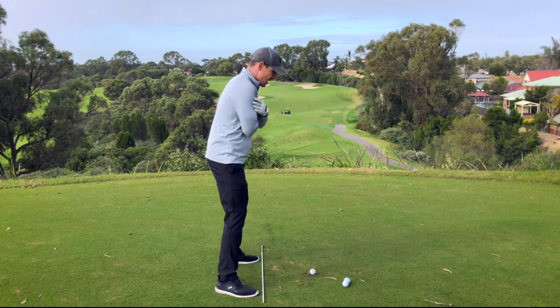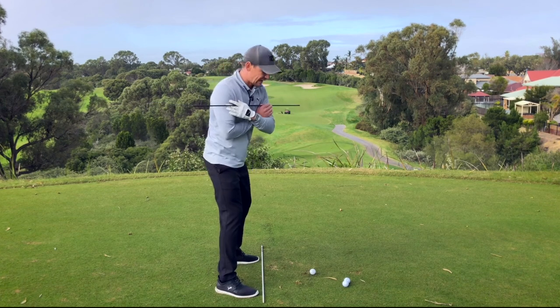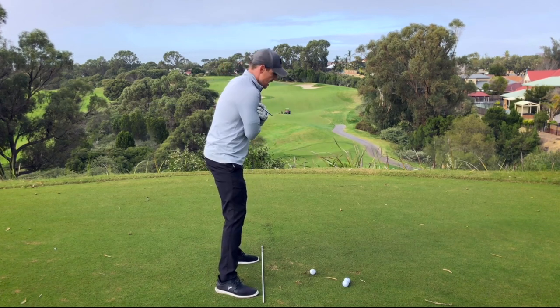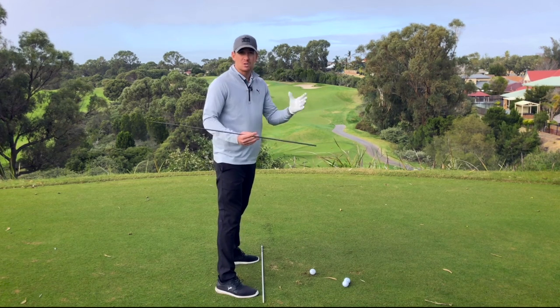If I were to turn without having any left bend it would look like this — I would tend to laterally sway off the golf ball, and I would tend to have too much of a flat shoulder plane, once again causing my arms to overcompensate.